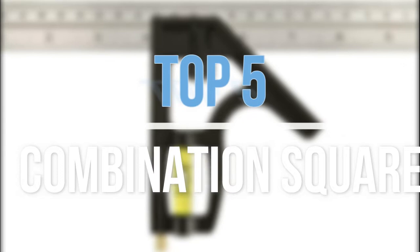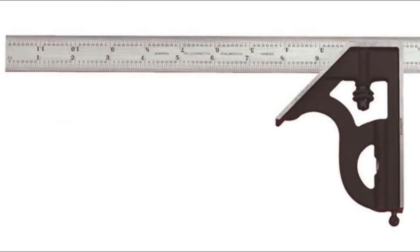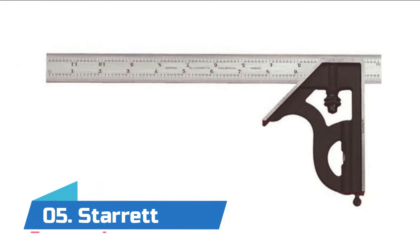Hey guys, in this video we are going to look at the top 5 best combination squares available on the market today. We made this list based on our own opinion, research, and customer reviews. If you need more information about these products, please check the link in the description section below. So let's get started with the list.